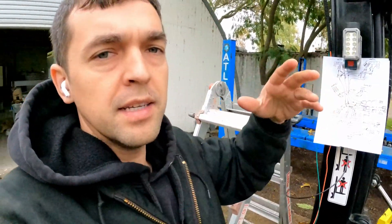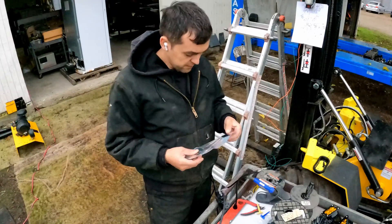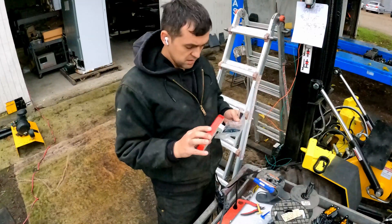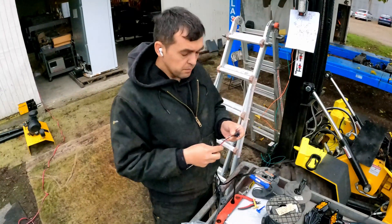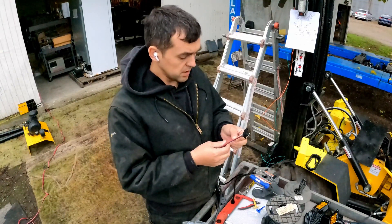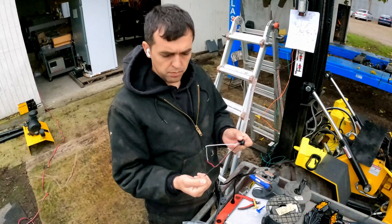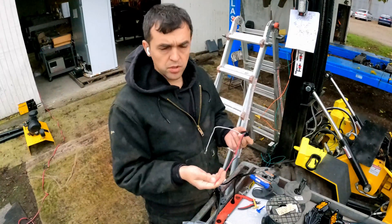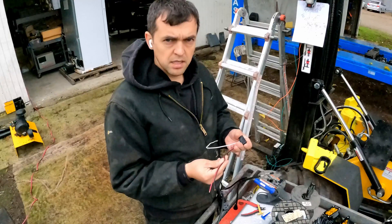We're gonna start with this pigtail — this is for the red lights we're using. These are the connectors, and by their schematic, because these are used for trailers or trucks mostly: the white is the ground, the black is going to be your parking lights, and the red will be your turn signal or brake light. For our purposes, I'm going to twist the black and the red together.